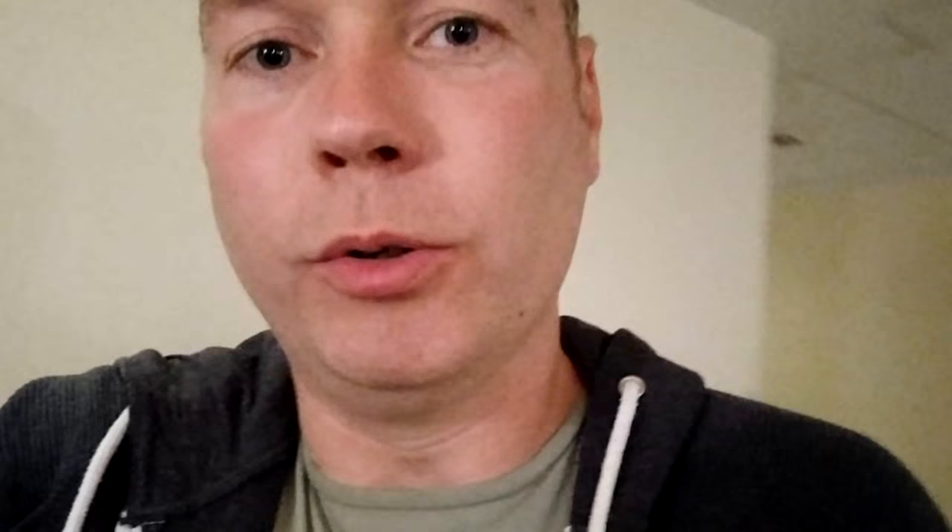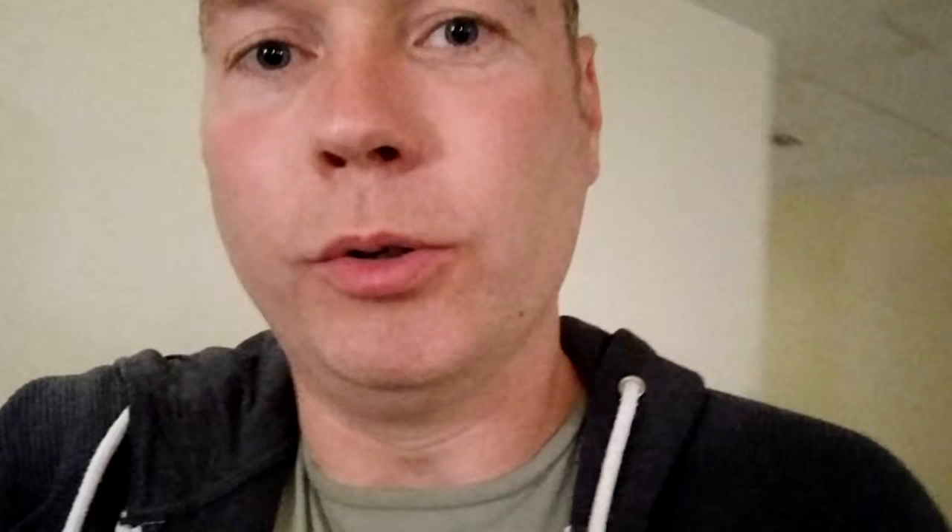This is just a quick demo of the non-stabilization versus the stabilization. I think the results are really good and make it look like I am using the Osmo, so like, share, enjoy and I'll see you next time.